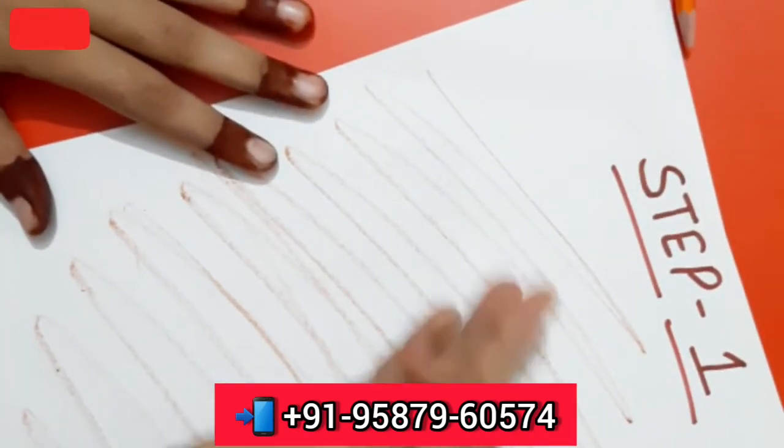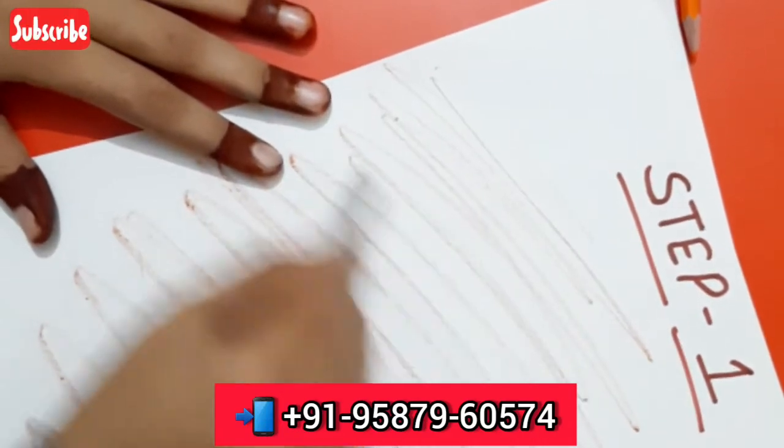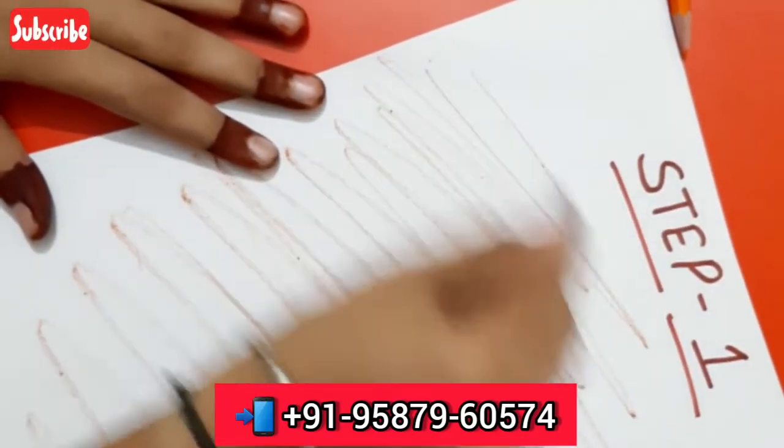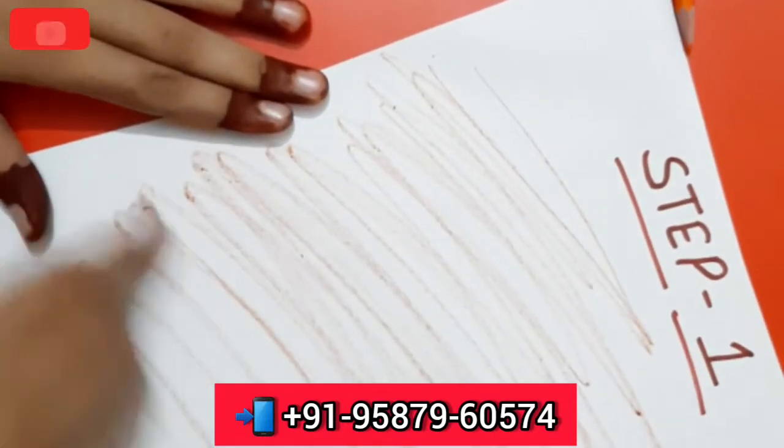In this first step, we will do scribbling to develop the children's writing skills. We will give the children a little paper and color, and then they will scribble on the whole paper.